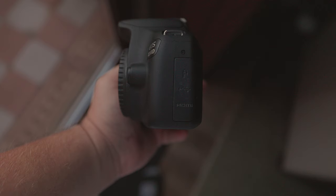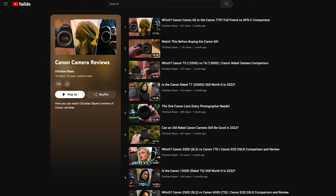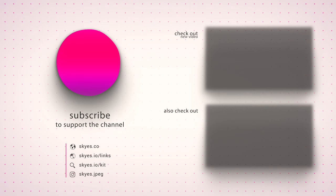I hope this review has been helpful. If you're curious about the cost of these products in your area, there are affiliate links down below. If you'd like to check out more reviews, look below for relevant links or click the card in the top right corner. Feel free to comment below with any questions, and I'll do my best to get back to you. Thank you for listening — don't forget to leave a like, subscribe, and hit the bell.